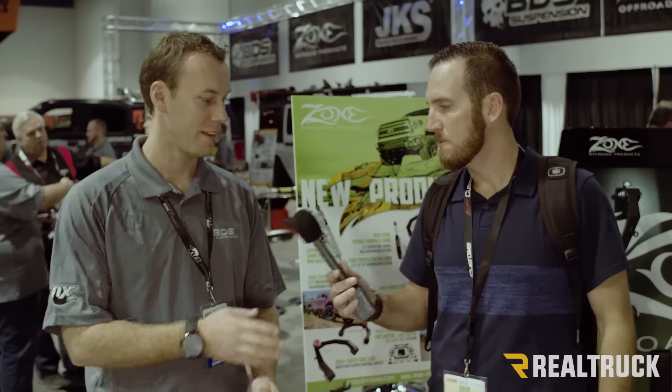Hey guys, it's Dustin here at SEMA 2016, back at the Zone booth. We're going to be talking about the Adventure Series options they have coming up. Want to talk about it, Carter? Yeah, definitely.